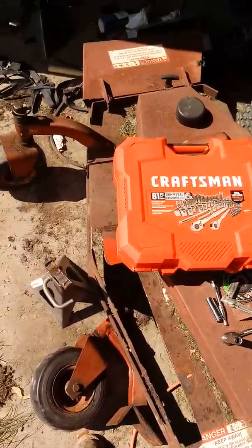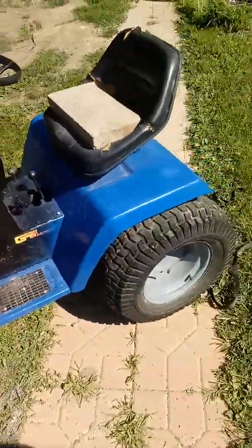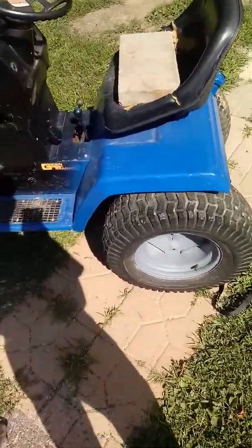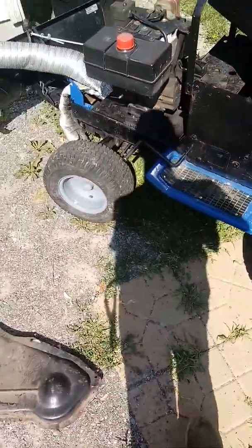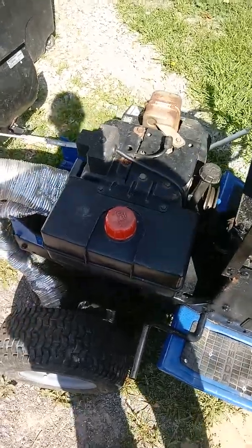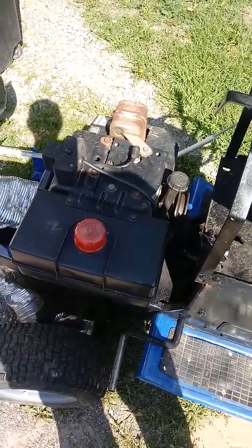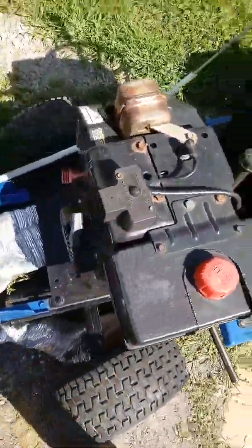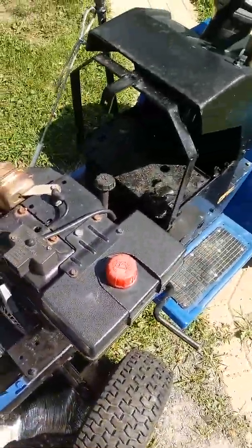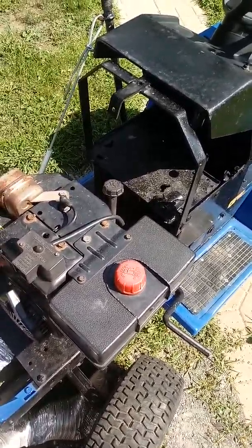I've just been working on this a little. This is one of my older projects — it's a 1980s Roper garden tractor. It used to have an 18 horsepower Briggs & Stratton on it, but it shit the bed. It doesn't run. I tried rebuilding it and haven't really had the time to try and start it.